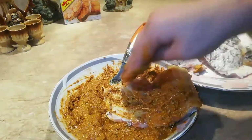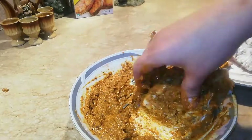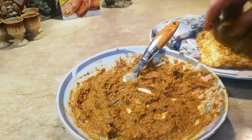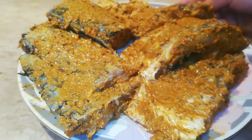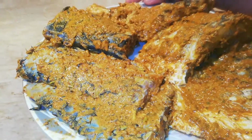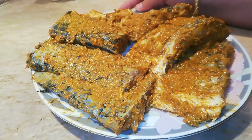Now I will place masala on the fish. Look, it has been coated properly in the raw fish. I have put the ingredients properly, and I will put it in the fish. And then I will fry it.